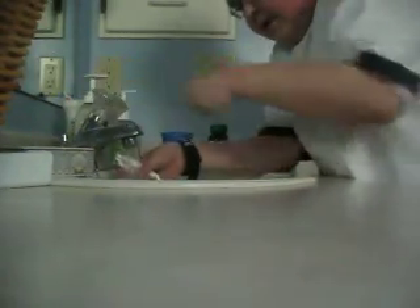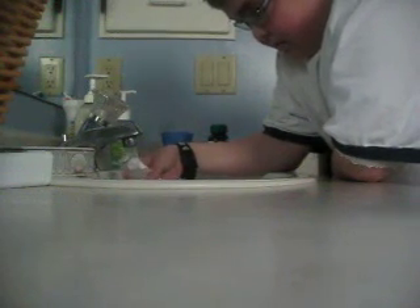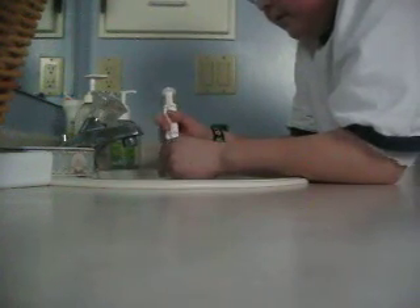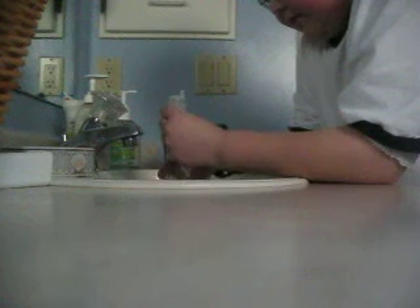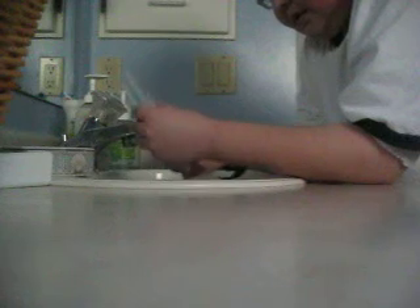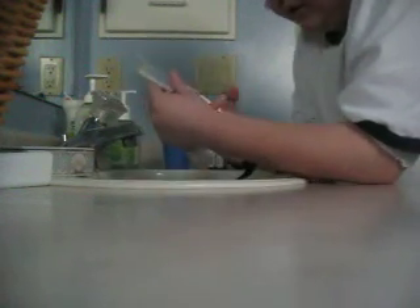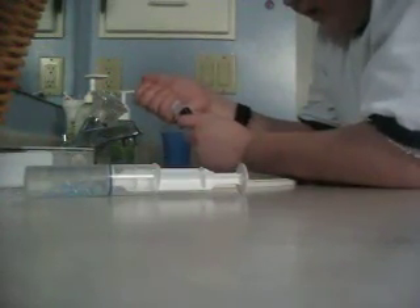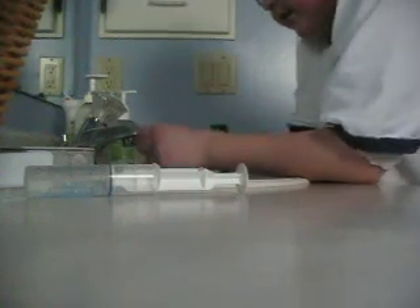As you guys can see over there, got about 19 milliliters, actually exact. This one here — aim for 10 at least, see if I can get it.